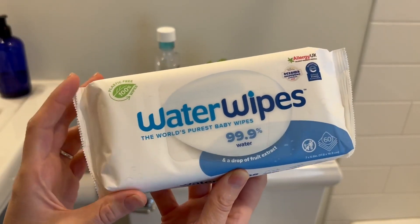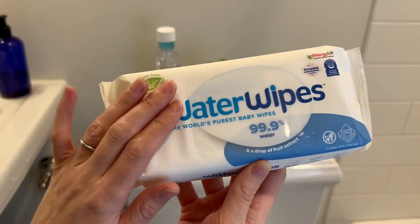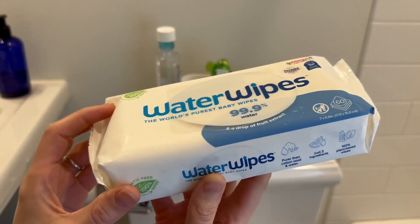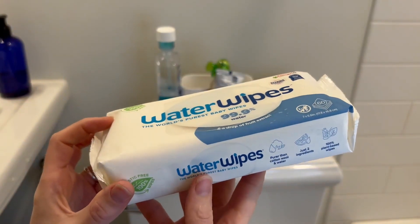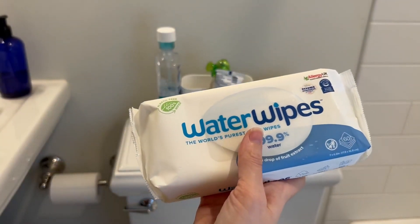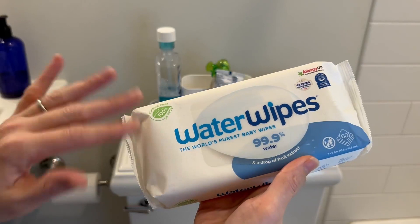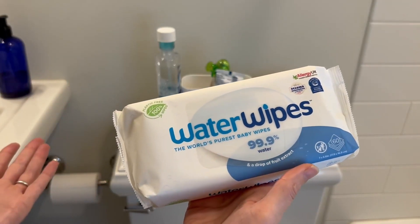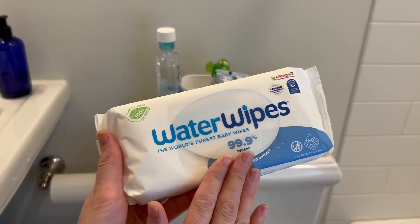There's nothing quite like having babies for you to learn the power of the wet wipe. And by power, I mean you can use these anywhere and everywhere. We have this in our car to clean our hands and our face. Any dirty surface you can wipe down with it. And of course, use it for what it's meant for. We use these for everything.